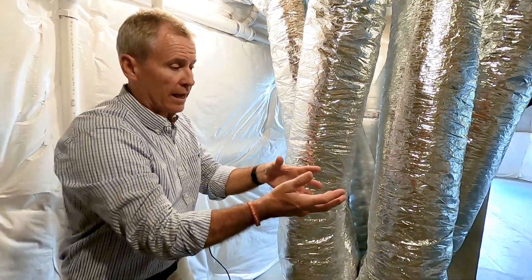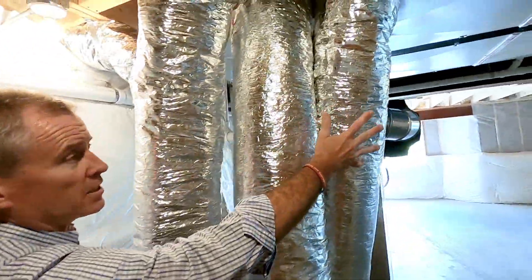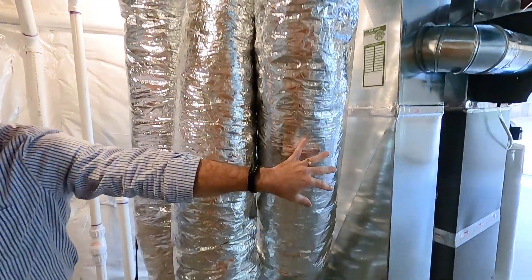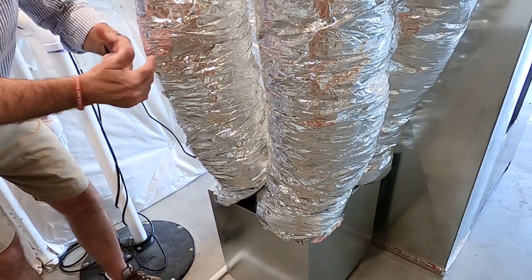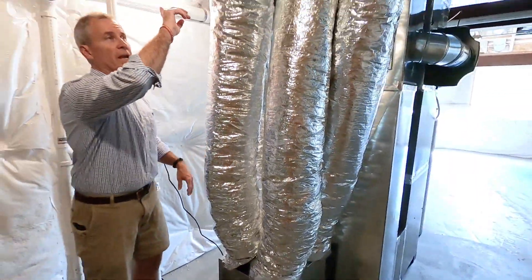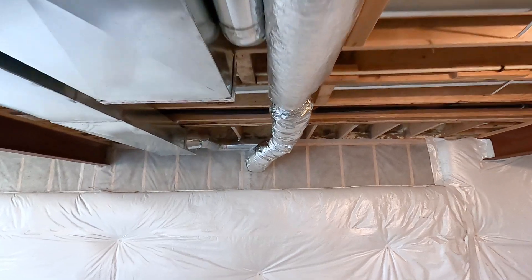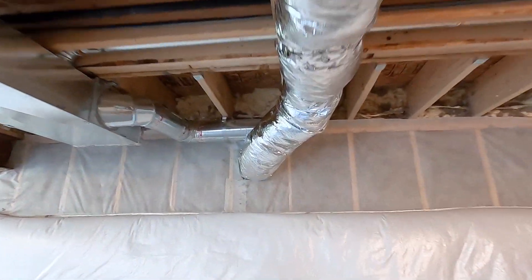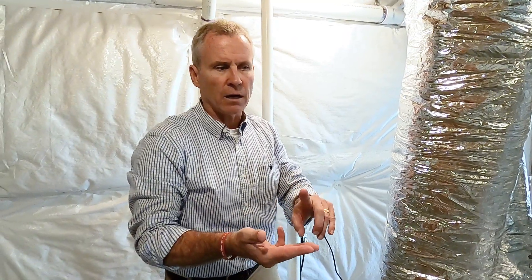This also balances the system, so we're pulling air out of the house as well. This is where air is being pulled out of the house, going through the core so we get the energy transfer to the air we're bringing in, and this is where it's being expelled back outside — taking indoor air pollutants out. So we're increasing air quality, increasing the comfort of the home, and making our overall system more energy efficient so the furnace doesn't have to work as hard.